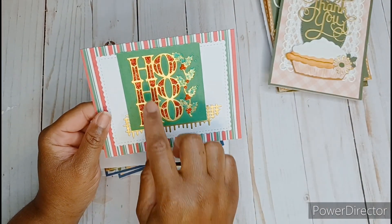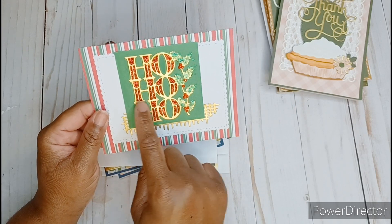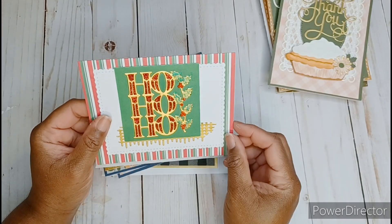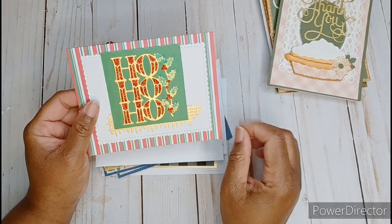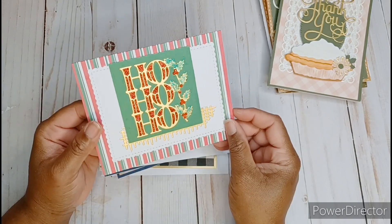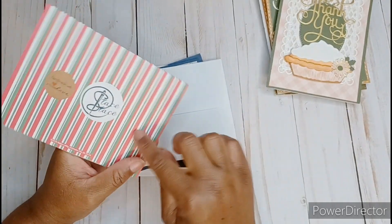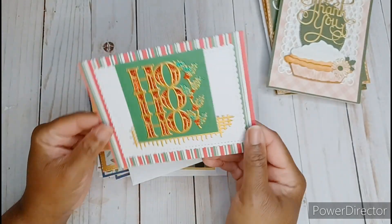This is card number four and this pie uses the Perfect Pies die. I think the flower and the maple leaf came out of the Delicious Decorations pack. This cute little die in the background was also in my stash and I cut it on some white glitter paper. This oval panel is another die from my stash and I popped that up on some foam tape and just made this cute little card. So that is card number four — all of my little pie cards.